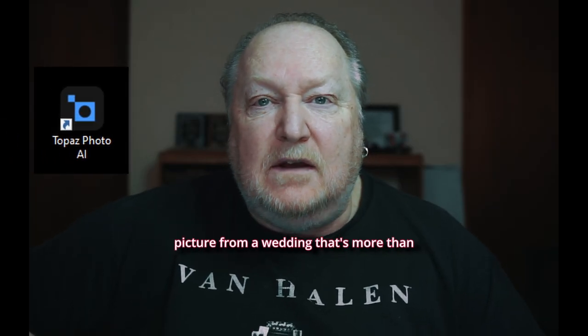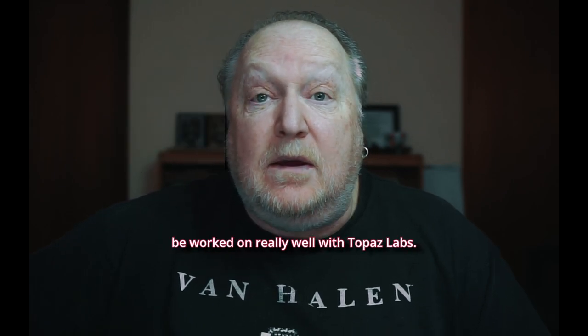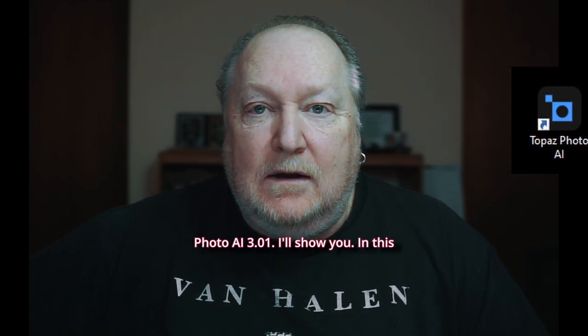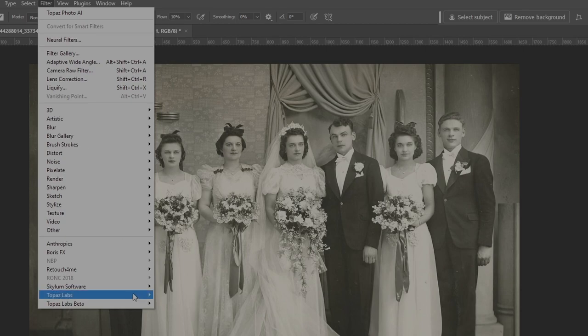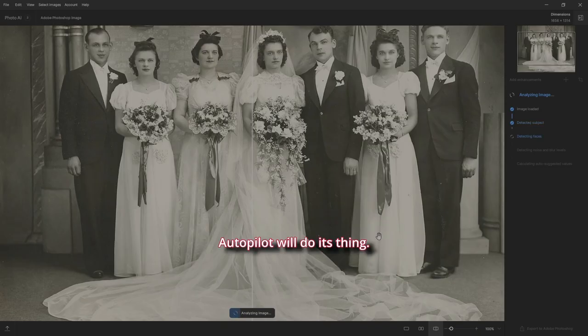If you've got a picture from a wedding that's more than 60 years old, it still needs a little work but can be handled really well with Topaz Labs Photo AI 3.01. I'll show you in this example. We'll copy the layer and make it a smart object again, then go to Filter > Topaz Labs Photo AI and let the autopilot do its thing.